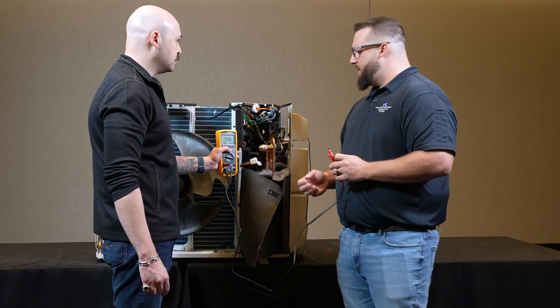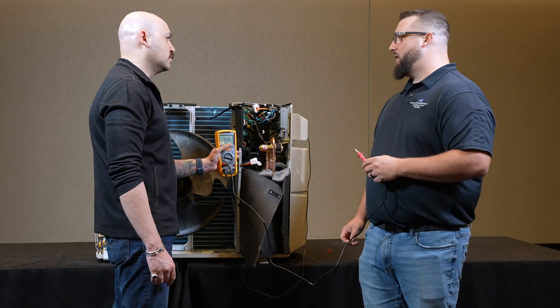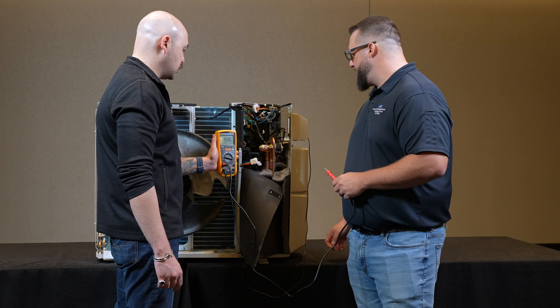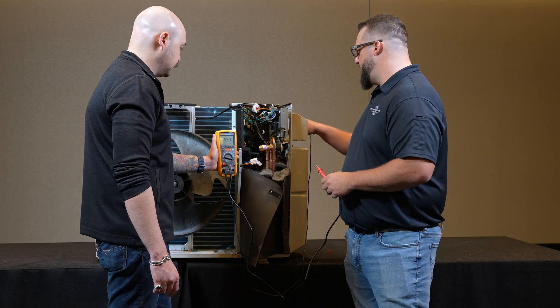What should it be? Dyken spec says it should be anything over a thousand megaohms for the insulation around the windings. So this compressor passes the test.